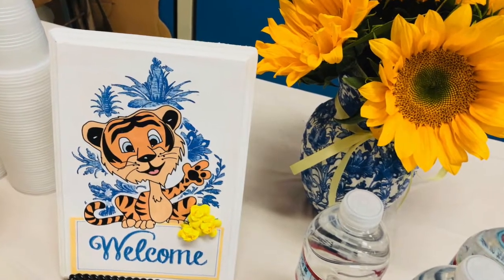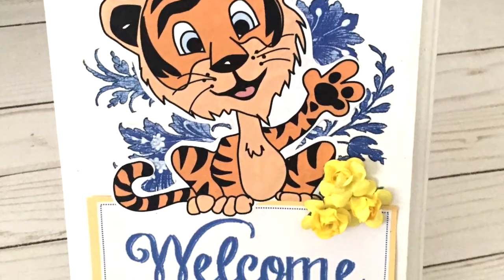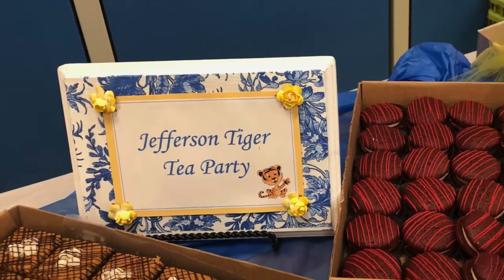In addition to the vases, I made some signage for the party using the school's mascot. It was the same technique, but I used a wood plaque instead of a vase.